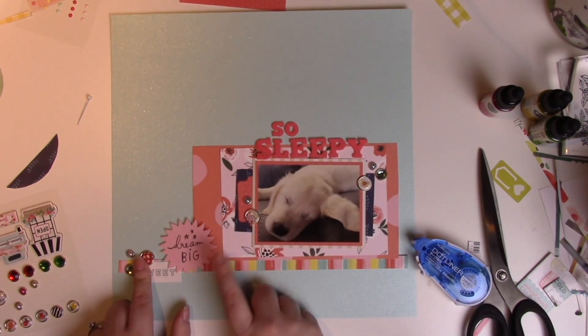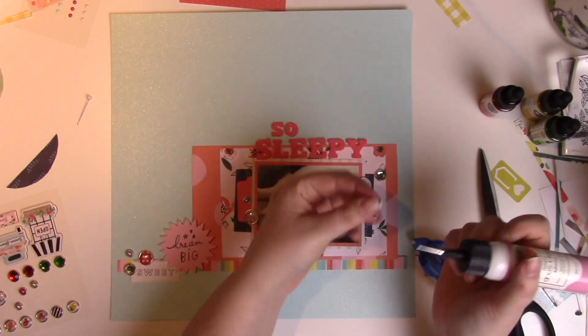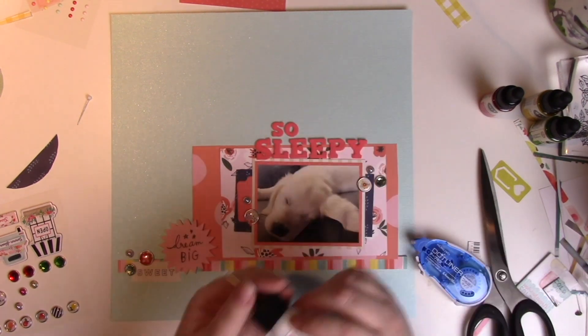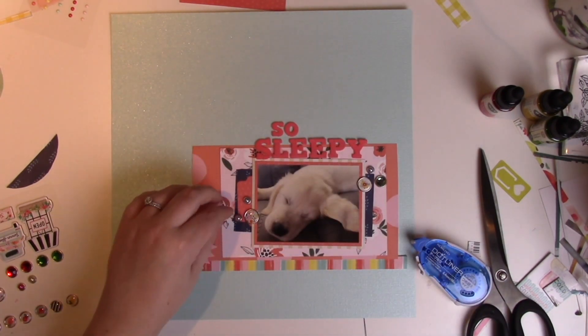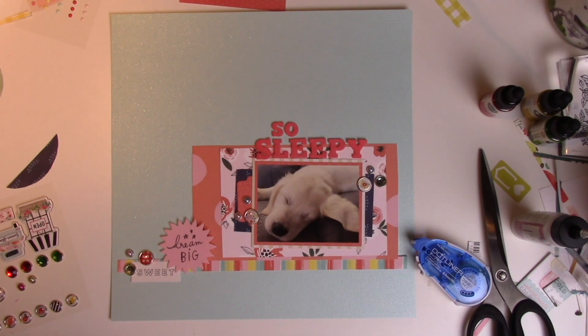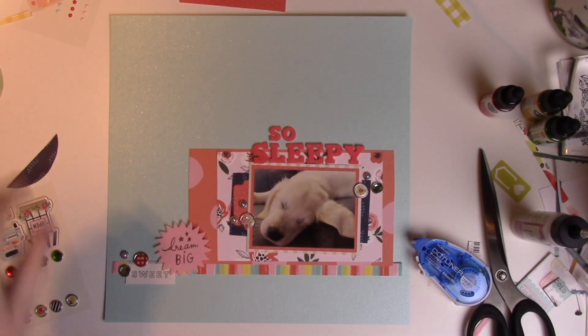He is a purebred golden retriever — an English cream retriever — so he is light colored with a very nice cream color running through his back. I think he's gorgeous, super sweet and adorable. It just depends if you like yellow retrievers or red ones or cream ones. I honestly just wanted a good dog so I wasn't too fussy about what color he came.